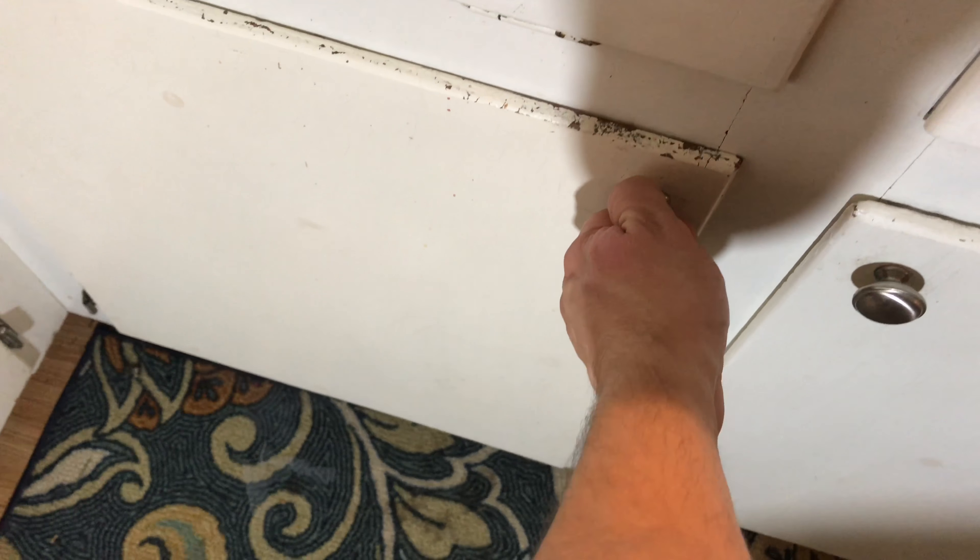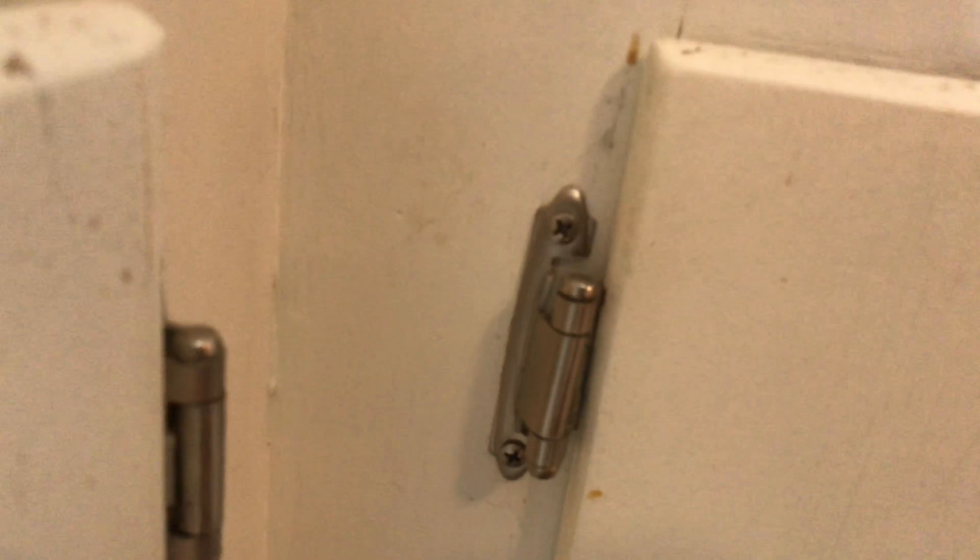So what happened was when I went to open up my kitchen cabinet door, the hinge came down and kind of broke in half. These screw in with Phillips screws, so I'm going to take these out first and show you how to get it swapped over.